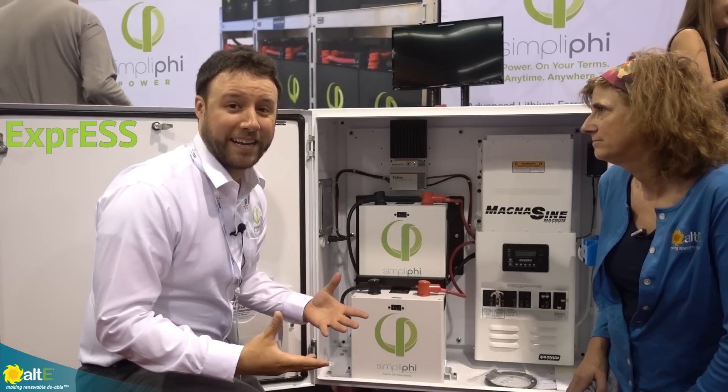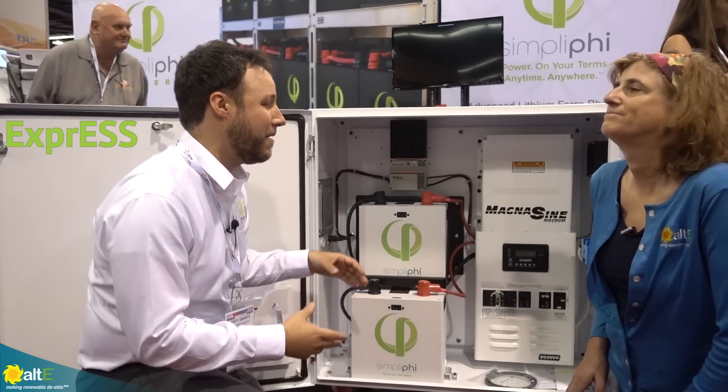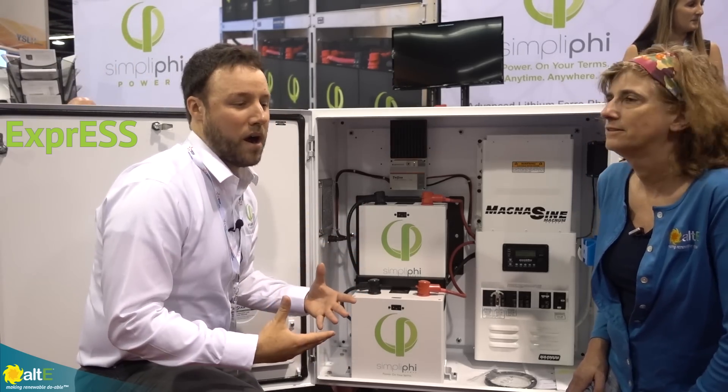This unit, again like our access units, is plug-and-play — already hooked up, already wired, ready to go.